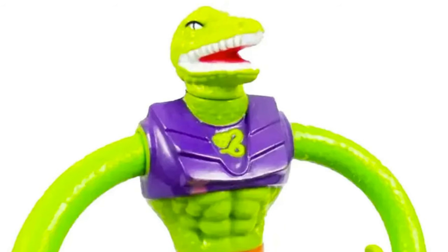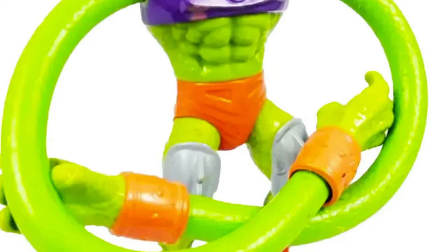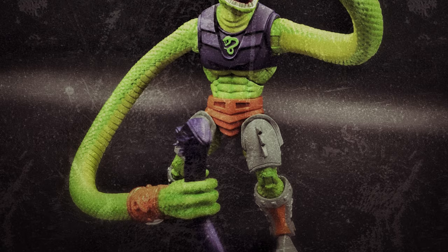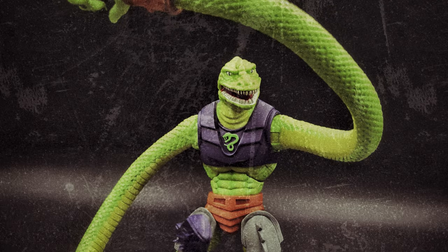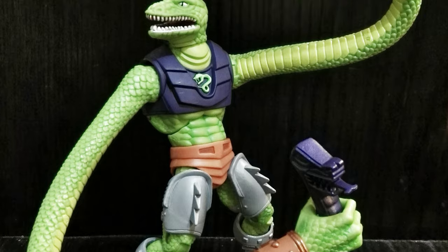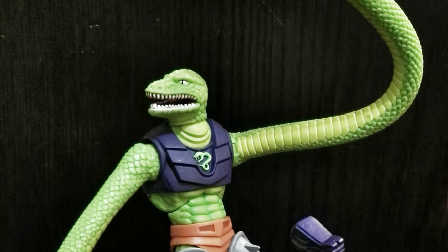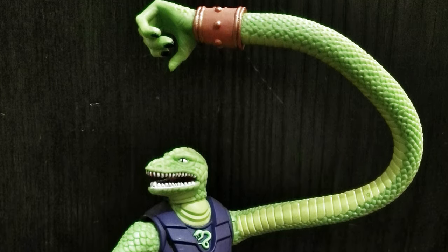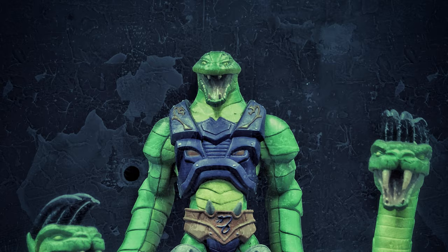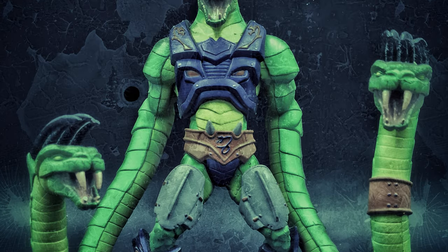Squeeze represented the constrictor portion of the snake family. What he lacked in venom, he more than made up for with his two powerful and massive arms, which he could elongate to snatch up, trap, and basically crush his foes. While his classic look was pretty straightforward, with each elongated arm ending in a massive gripping hand, for the new cartoon they were upgraded into fanged snake heads sporting long black claws on top for good measure.